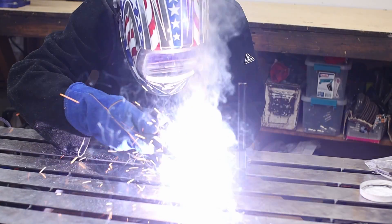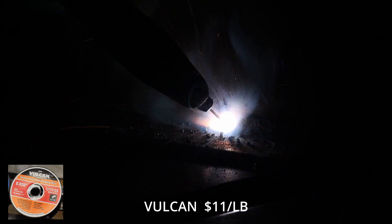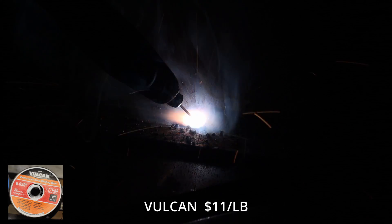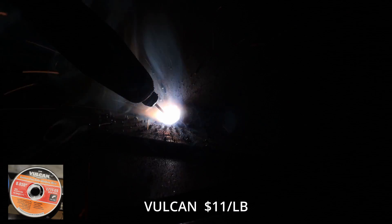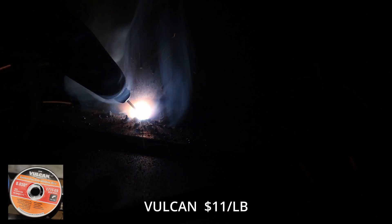Everybody knows you can pick up the Vulcan at Harbor Freight, and prices have gone up. This thing last year was about $17.50 and now it is $22 for a two-pound spool, making it $11 per pound. This is by far the most used wire in my garage — I've got a Harbor Freight right next to my work, so it's easy to stop by and pick some up. Some people dog on it, but I've had very few issues with it, so I'm curious how it turns out compared to the rest.